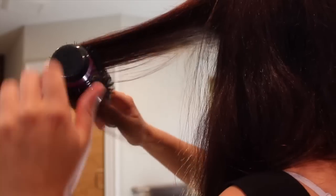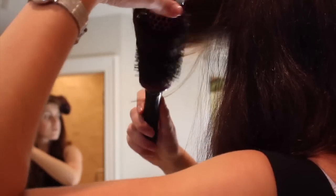Each brush barrel is vented for faster drying time, and a ceramic coating minimizes frizz and heat damage so hair will stay healthy.